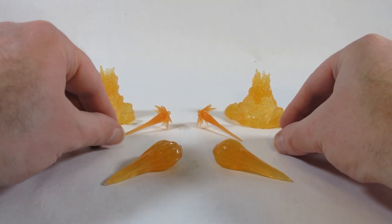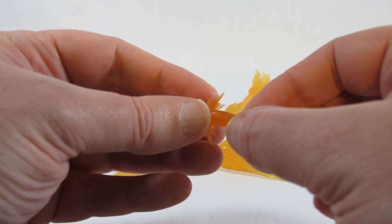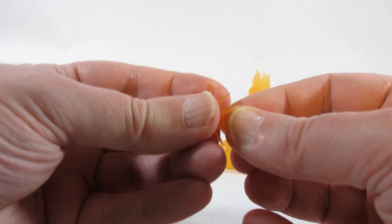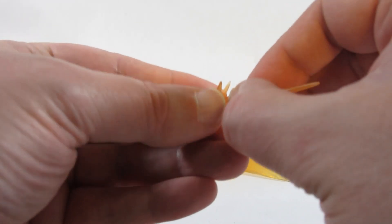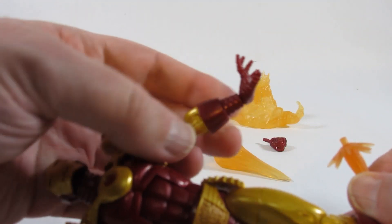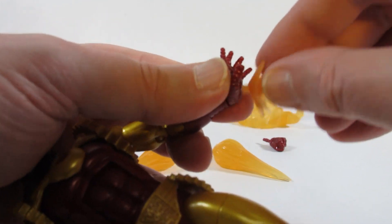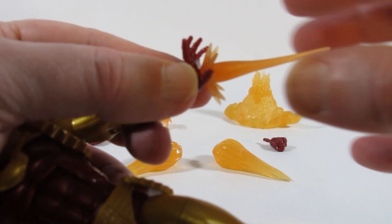We have effects pieces for the hands — open hands with a circle in the hand. Those are still on the action figure, but these effects pieces plug into the hands. It looks like two pieces that plug together to create the effect. Here is an open hand with no hinges — we just plug it into the bottom of the hand. So that looks nice.